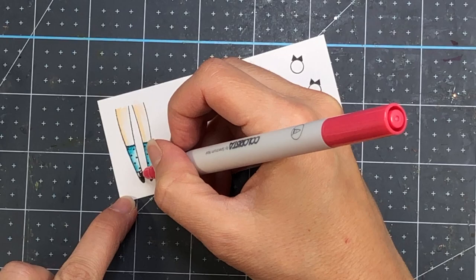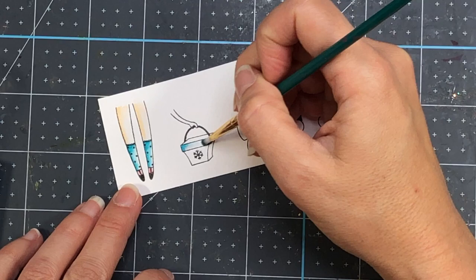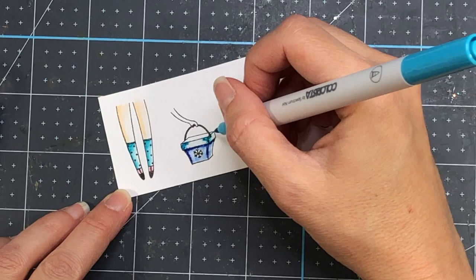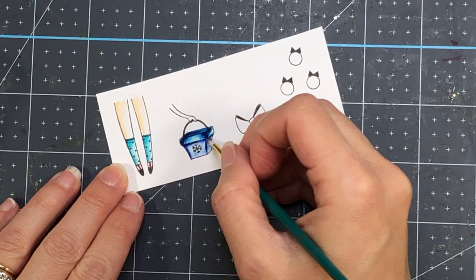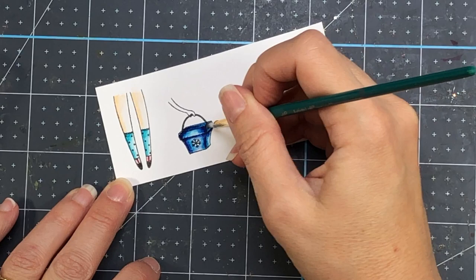One tip for when you're using the paintbrush with water: make sure you have a paper towel nearby. Every time I dip my paintbrush in water I blot the tip on the paper towel so it's not too saturated — you don't want too much water on your cardstock. Also, when you go from one color to the next, rinse off the tip of the paintbrush so you don't mix colors unintentionally. For example, if you had blue on the tip and then go to color skin without rinsing, the skin will end up looking blue.